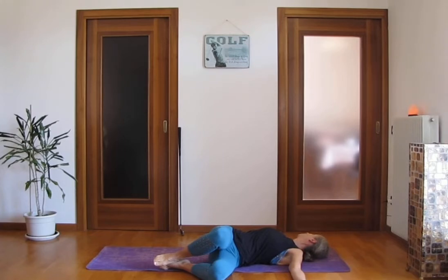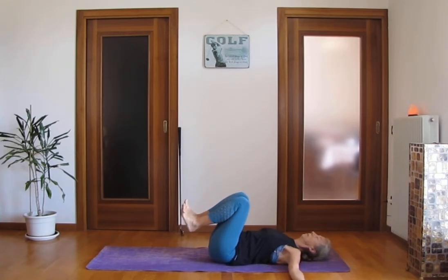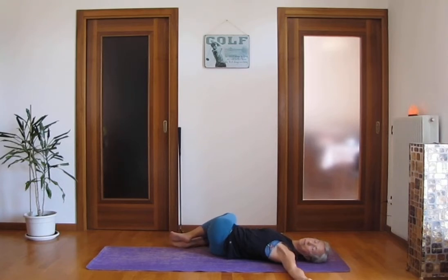Come back to the center. Open your arms and drop your knees down to the left side for a gentle twist. Your gaze is on the right side and let your right shoulder rest on the mat. Breathe in through your nose, breathe out through your nose. With the next inhalation come back to the center and drop your knees on the right side. You can close your eyes and feel this gentle twist. And gently come back to the center.